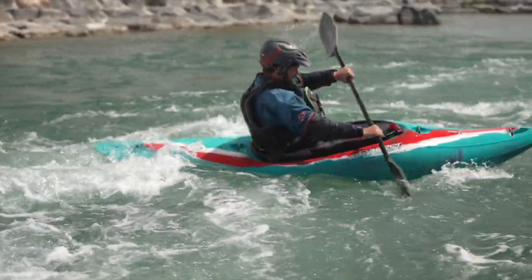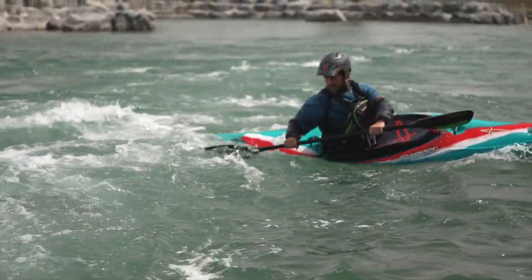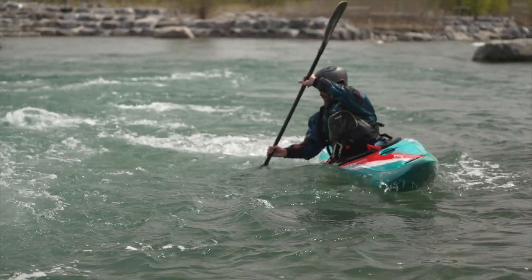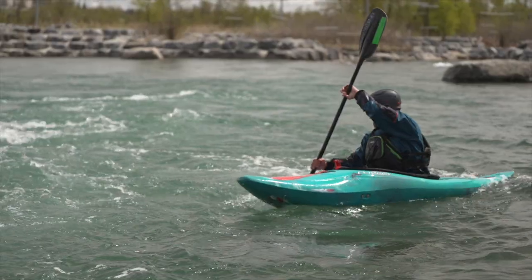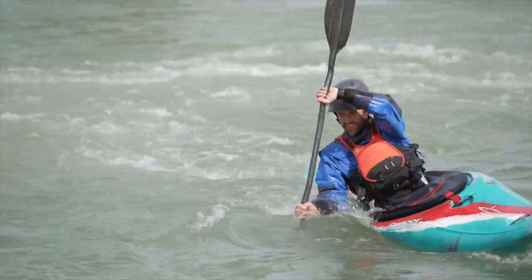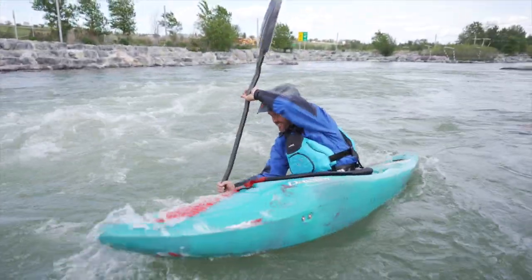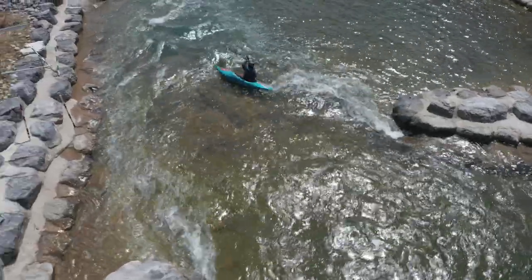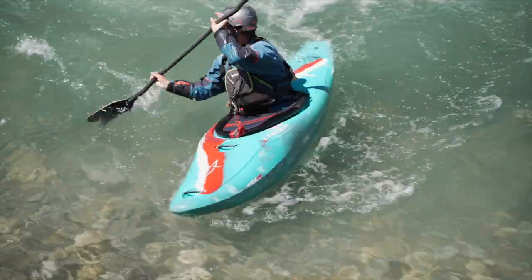As we mentioned in our flatwater bow draw progression, it's super important to note that there are many ways to execute a bow draw. As instructors, we use this foundation draw to build to many more technical variations of bow initiated turning strokes. The next few clips are examples of the bow draw in action in moving water, highlighting its use both entering and exiting eddies.